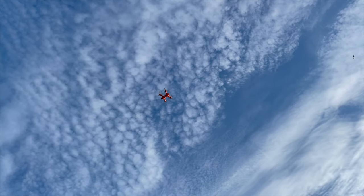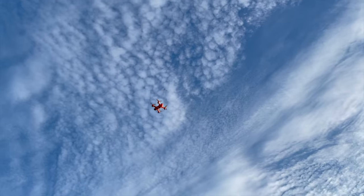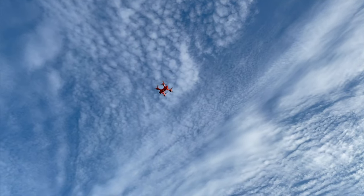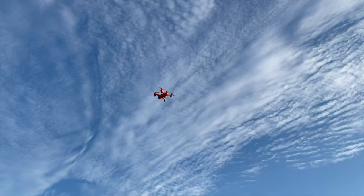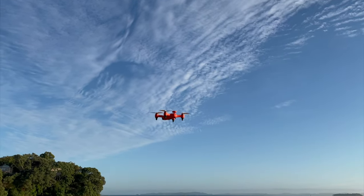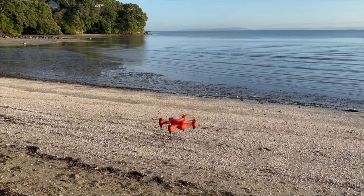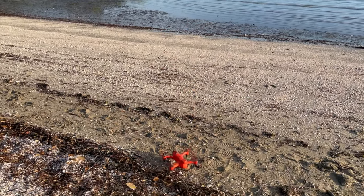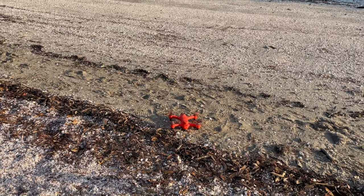These drones come standard with a 4K camera that can record 30 frames per second, so pretty good little camera on these. They don't have any gimbal on them so you do have to be mindful of that when you're flying it — if you want to get a stable shot you do have to be very smooth on your controls. There we go — landed. Turns itself off, you don't have to do anything else.